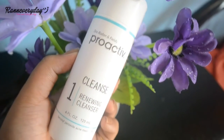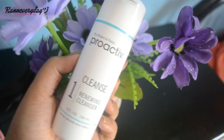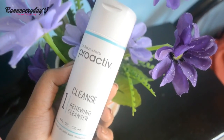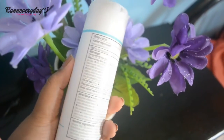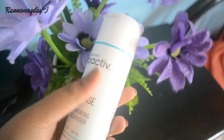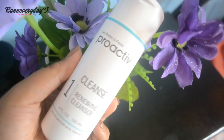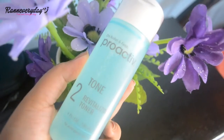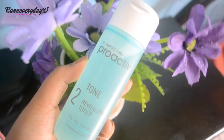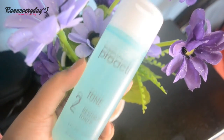You can feel those tiny beads as you massage your face with the renewing cleanser. These beads help to unclog pores and impurities, and along with the micro-crystal benzoyl peroxide, it kills acne-causing bacteria. You can feel the smoothness of your skin after washing — that's why I really love it. I also love how the revitalizing toner feels when you apply it to your skin; it's not harsh, plus the smell is really nice.